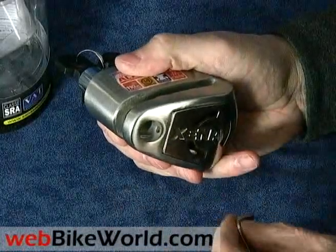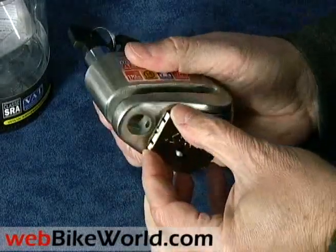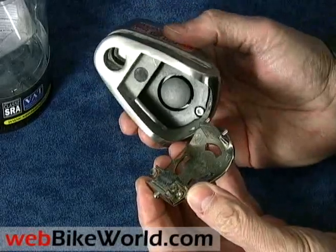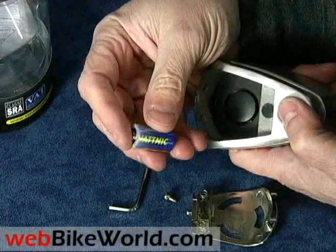The lock also comes with a small allen wrench, and a socket head screw holds the alarm module in place. Open the lock, push the button back, and the door pops off. Pull the door off and the module can be seen inside. A small CR2 camera-type battery is also provided.